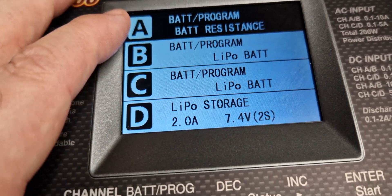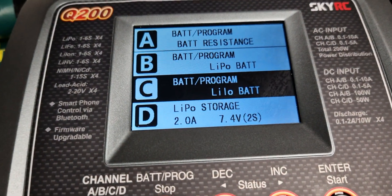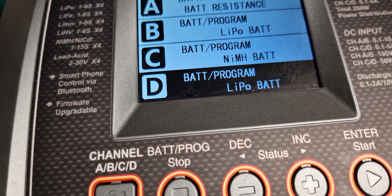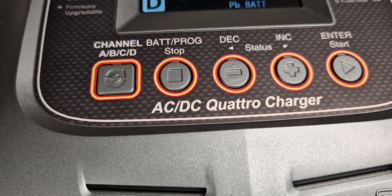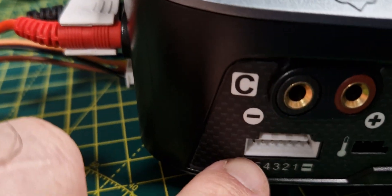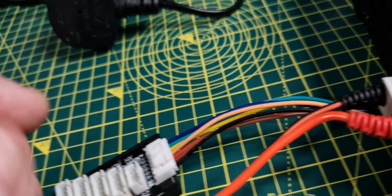So you could, for example, be checking battery resistance on channel A, doing a LiPo on B, charging a LiHV, LiFe, or an NIMH on another channel, and even doing lead acid on channel four. So you can do four different battery types at once. It comes with a good selection of leads and a set of balance boards, which saves you having individual leads for each battery. The balance board plugs into the balance port, and then you just plug in whether you're using a 2S, 3S, 4S, 5S, or 6S — makes charging a lot easier.